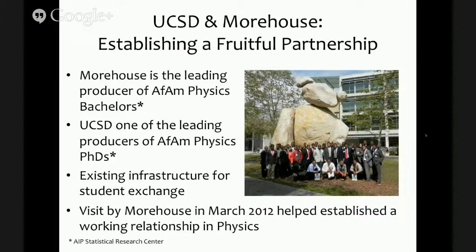Why Morehouse College? Our programs are fairly well matched when we look at statistics for African-American physics bachelors and PhDs. Morehouse is the leading producer of African-American physics bachelors, and UCSD turns out to be one of the leading producers of African-American physics PhDs in the country — both statistics from the IEP Statistical Research Center. UCSD being a leading producer is not necessarily a reflection of incredible diversity, but of the very small numbers of African-American physics PhDs coming out today.